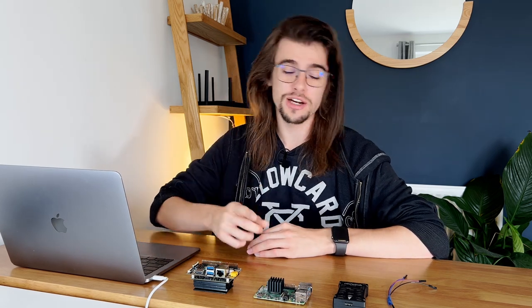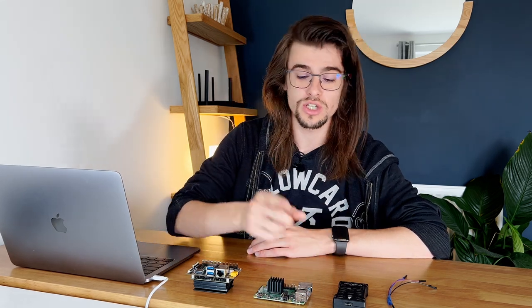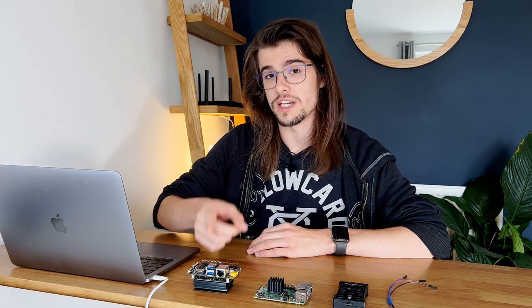My name is Matt Clark and today I'm going to show you how to connect a Pixhawk to a Raspberry Pi or an NVIDIA Jetson.